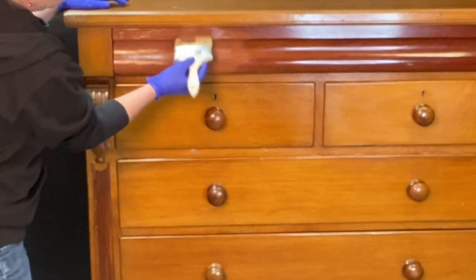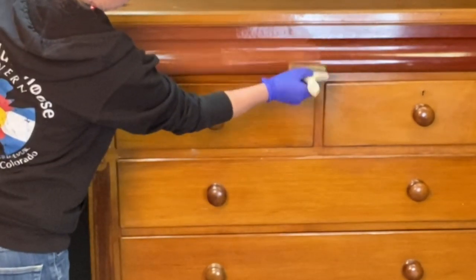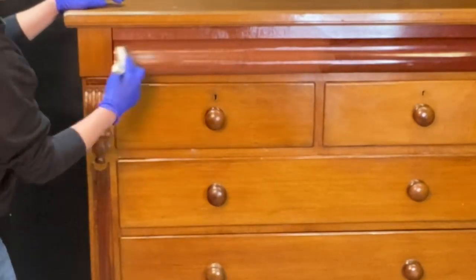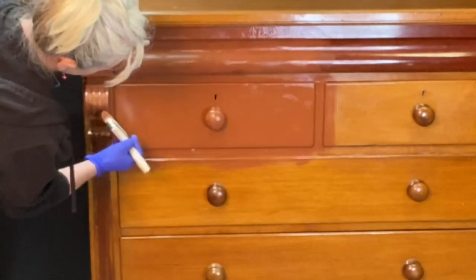We're going to start with Modern Masters Primer. We're going to get it on there, but you can see that I'm tap, tap, tapping it. I don't want any brushstrokes.